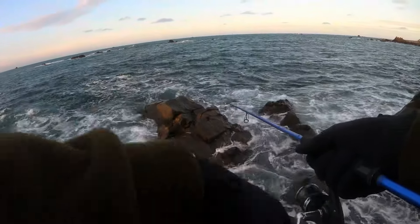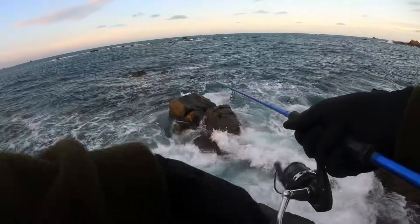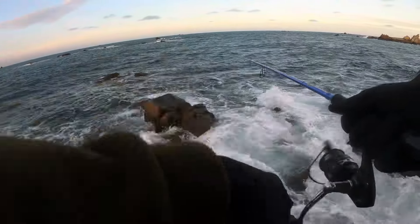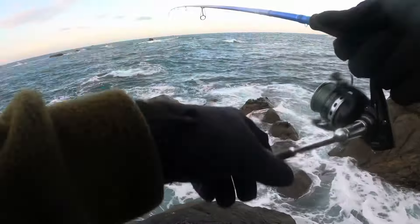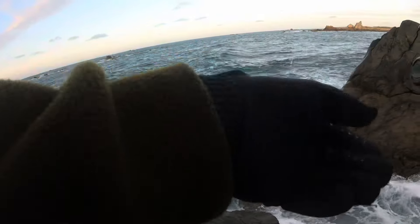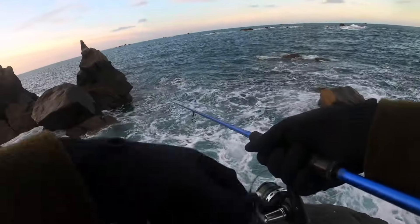Lovely, lovely conditions. The tide's been dropping off — been going down about an hour and a half. 7.6 high, so the tide isn't particularly big at the moment. Come on, get me a beast!